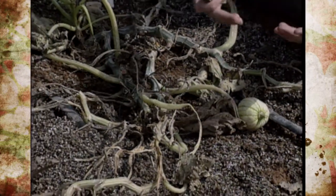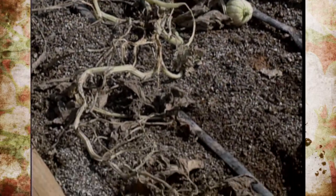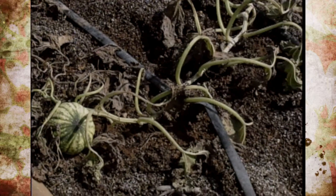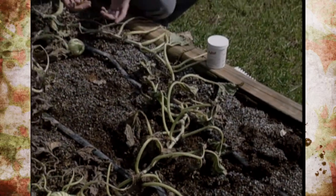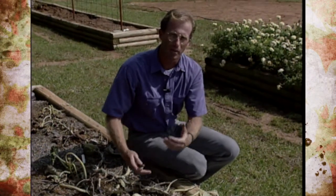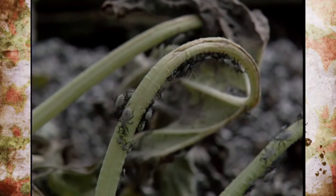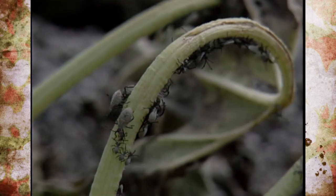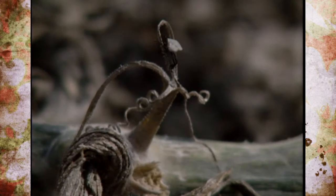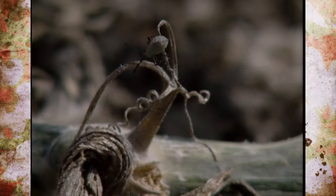We almost would have needed to spray more with Malathion, Thiodan, Sevin, or Sabadilla at the ground level or on the vine right when we start seeing it — it can have as many as two generations. We also need to make sure we till up the ground because the larva overwinter in the soil, so we don't want to plant vine crops back in the same spot next year. We want to kill them by tilling them out of the ground.